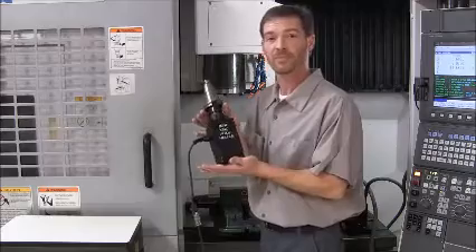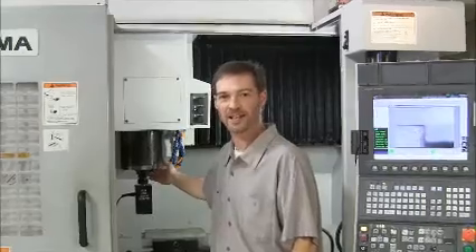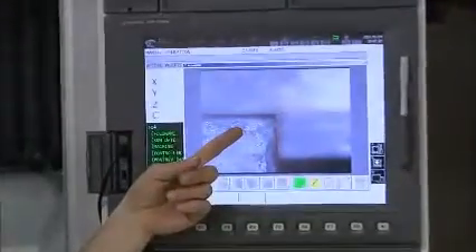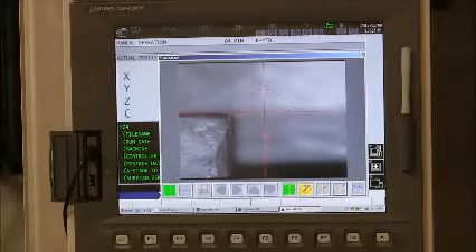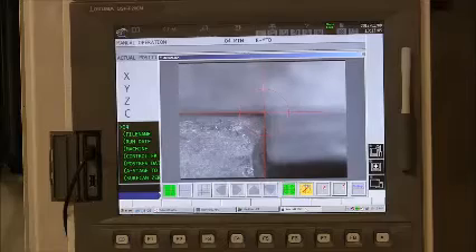Never fear. The CNC setup helper is here. I've put the setup helper into the spindle. Now the machine has eyesight. Its crosshairs indicate the center of the spindle rotation. The image is magnified over 40 times, so I can see 1,000th of an inch of movement easily, which makes the location accurate.